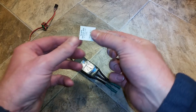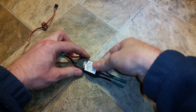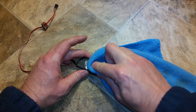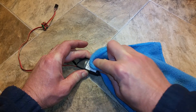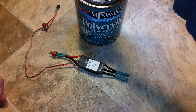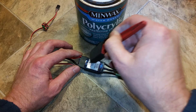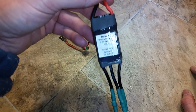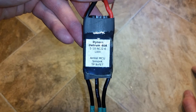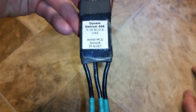Once your contact cement dries, take the label, place it on your ESC and it will be permanently affixed. Then take some polyacrylic and a foam brush and you can waterproof the label. Once the polyacrylic dries you'll have a waterproof label that's extremely durable, and you can tell exactly what kind of ESC you have, what kind of processor you have, what firmware you have on it, and which firmware file you used.